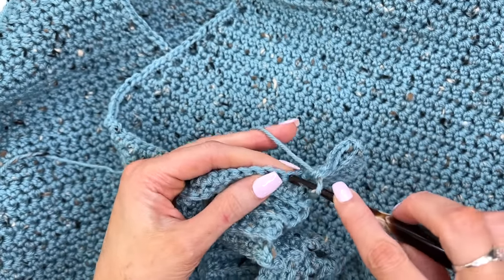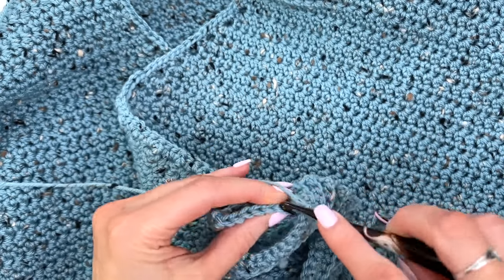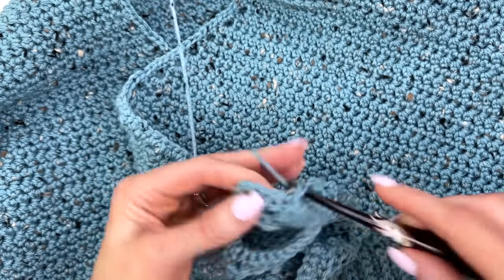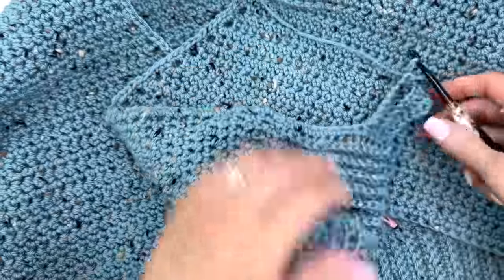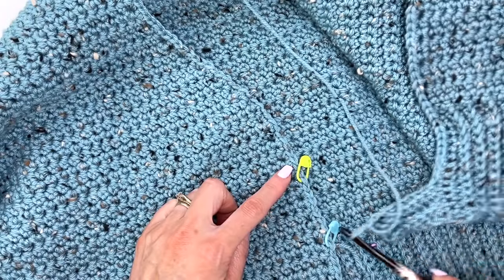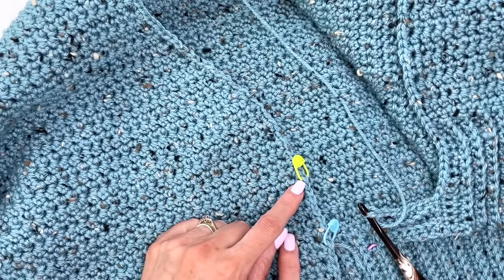Work across eight stitches, chain one, turn, work back down, then slip stitch into the next two — keep repeating and work this band all the way around the edging until we get to the first buttonhole marker.